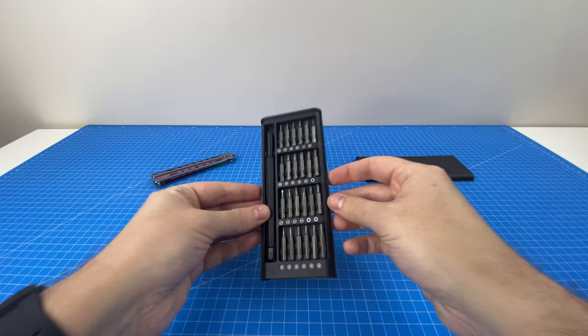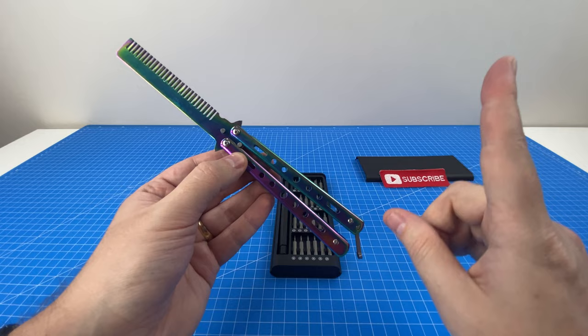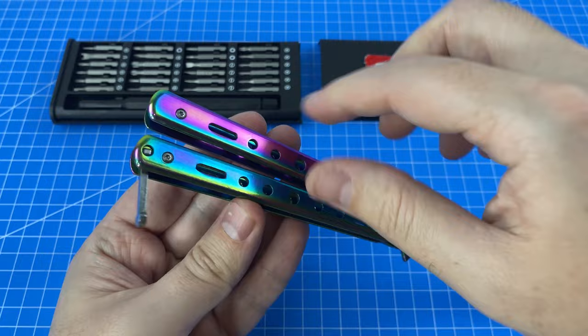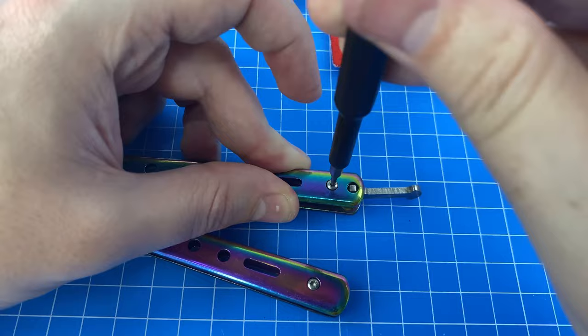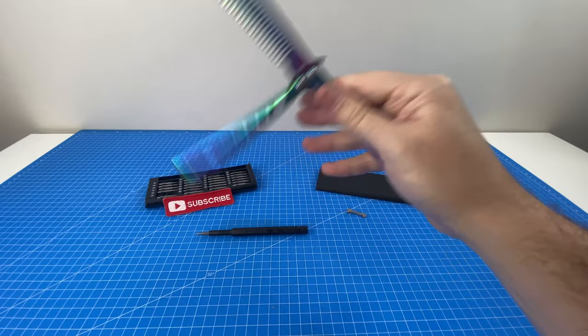To put this screwdriver set to the test, we're going to make a modification on this balisong comb, which I opened in a previous AliExpress unboxing — also three dollars. The problem is this little dangly piece that gets in the way. I want to remove it, so we need a special star piece. Let's get the appropriate size — give it a shot — there we go. We can take that little piece out and screw it all back together. Much better, no more little dangly piece.